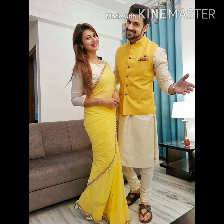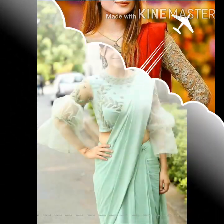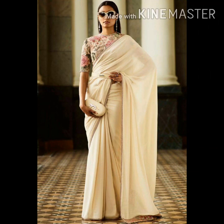I will show you a little bit of the blouse.